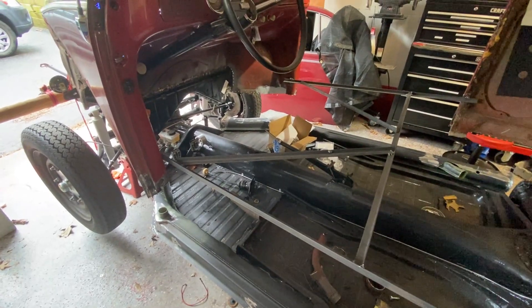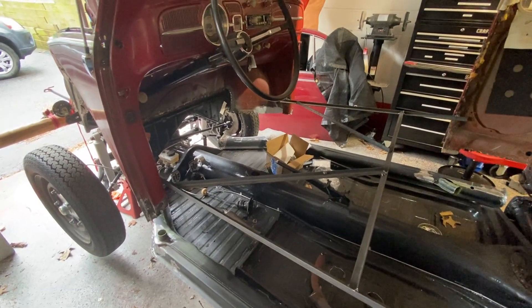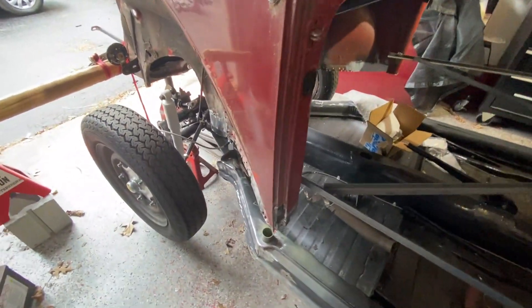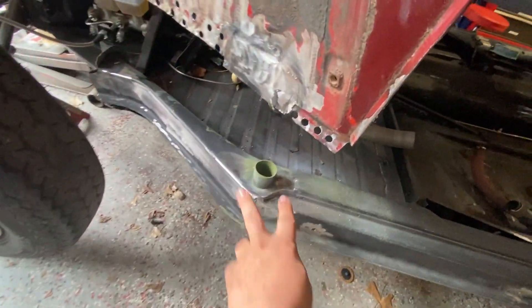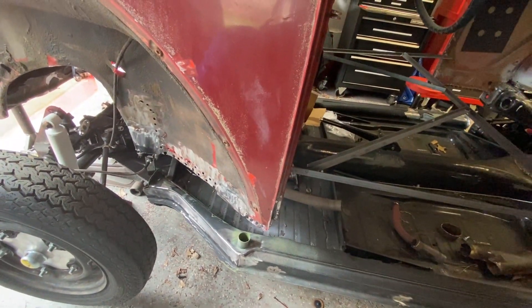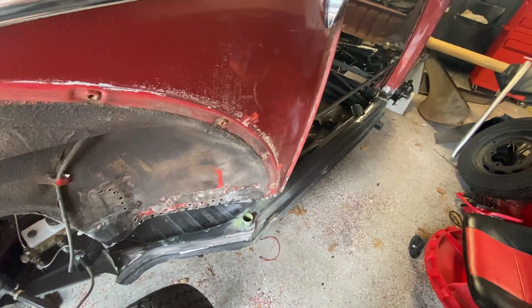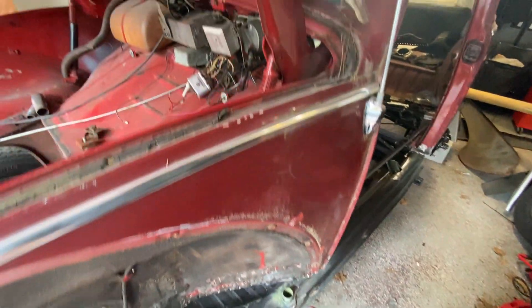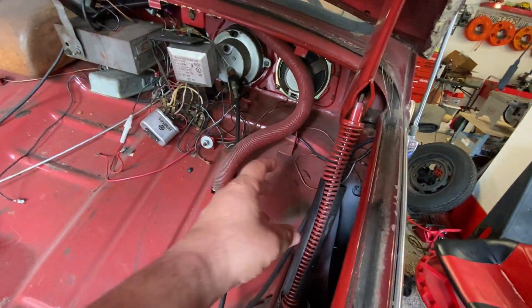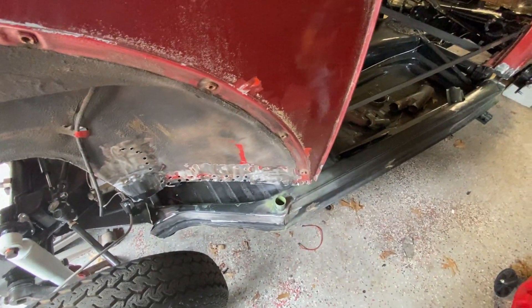We're kind of getting into the prep stage of lifting up this chassis — people call it chassis, frame, or floor pan. Before we do that, I'm going to install the heater hoses that go up to the defroster. Make sure you do that first, because it's very hard to put them in once the heater channel is up in place — it's very hard to lower that tube down in there.